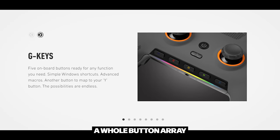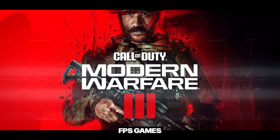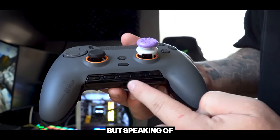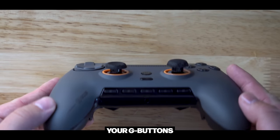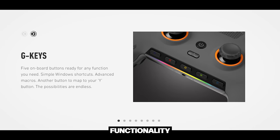Right below that, you're going to see a whole button array. First we have a power button, then a profile button — because this is remappable and you can choose different profiles. If you play FPS, fighting, and racing games, you can have a different profile for each and simply swap between them by pressing this button. You can also have different colored LED indicators for each profile. Then there are the G buttons — G1 through G5 — which are completely unique to almost any other pro controller on the market. You can use them for a lot of different functionality, like mute, volume up, or volume down.